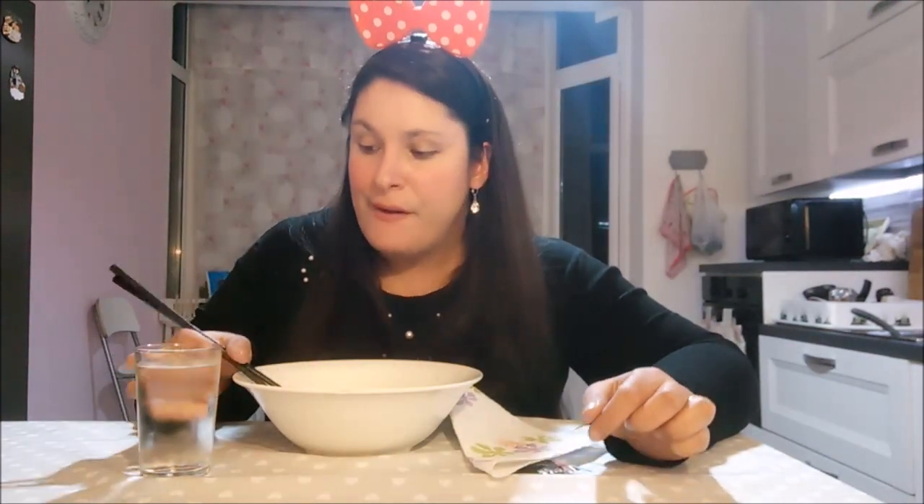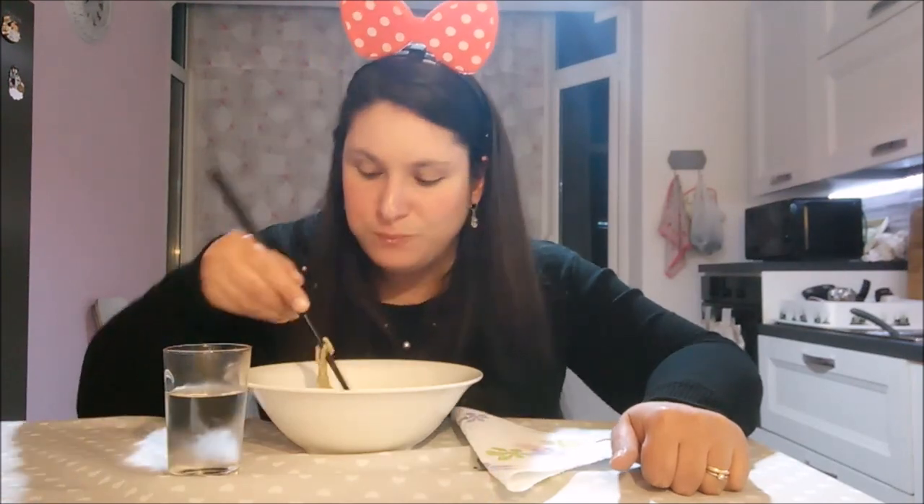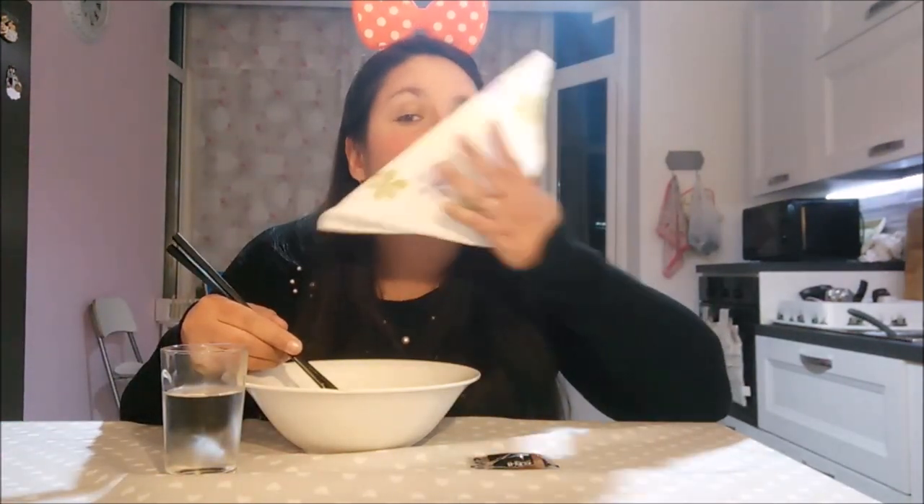Notandissimi. Allora, a voi scrivete nei commenti cosa volete che io mangi nel prossimo mukbang, vi raccomando. Così io poi mando altre cose diverse, come ho fatto l'altra volta con la pizza. Questi noodles sono tutti sbrodolosi, hanno tutto il brodetto, però sono buoni. Belli gustosi.